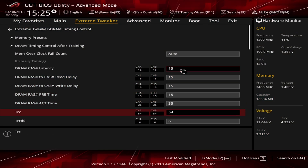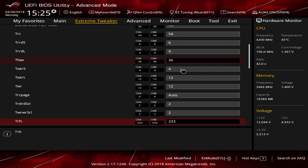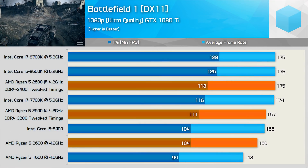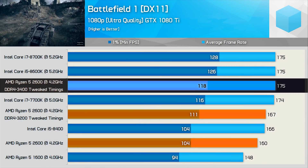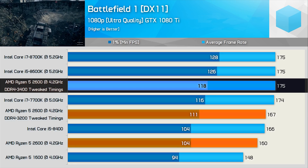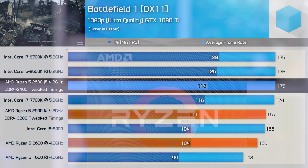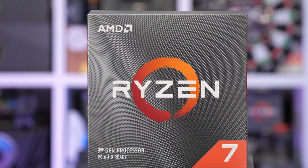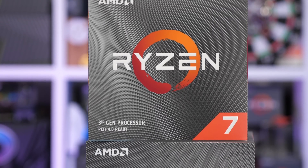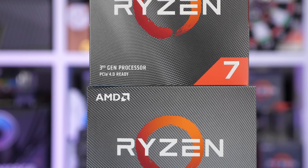In the past I've looked at manually tuning memory timings for first and second gen Ryzen and found some solid performance gains, so it was something I eventually wanted to revisit with third gen Ryzen. Until now I delayed further memory testing to prioritize more interesting content. Anyway, I finally got around to doing it and I've done my best to leave no stone unturned, so let's get into the results.